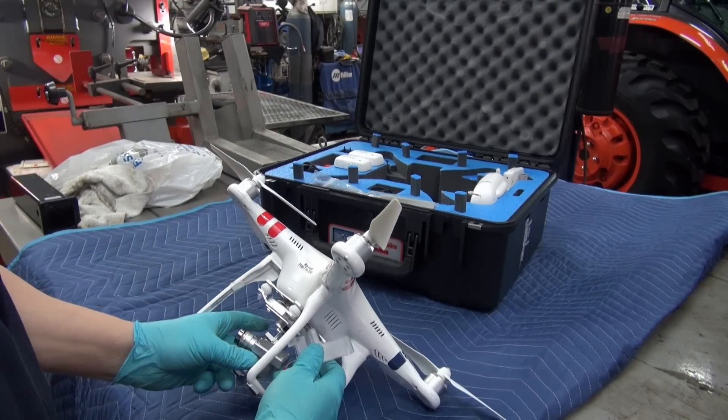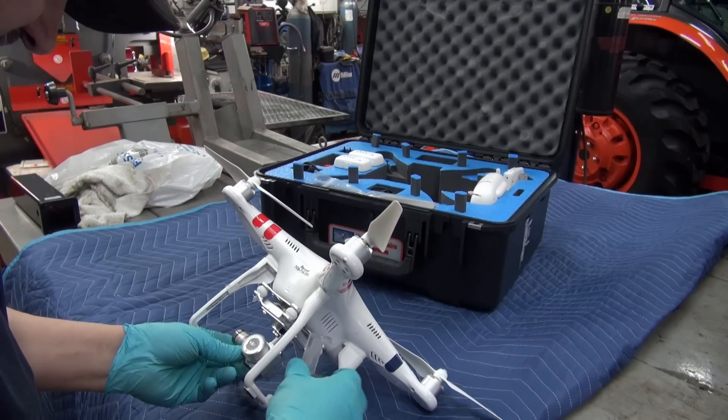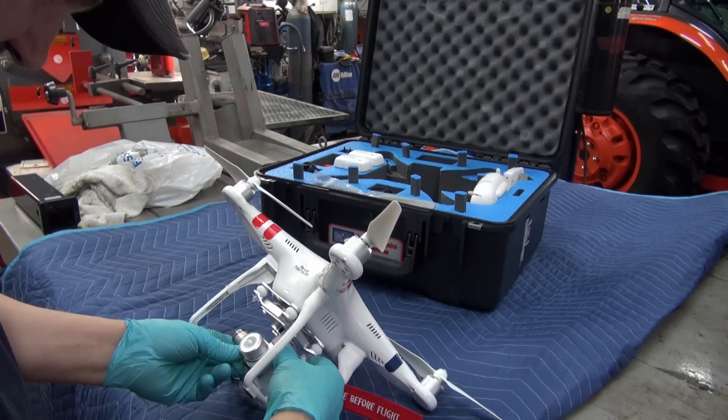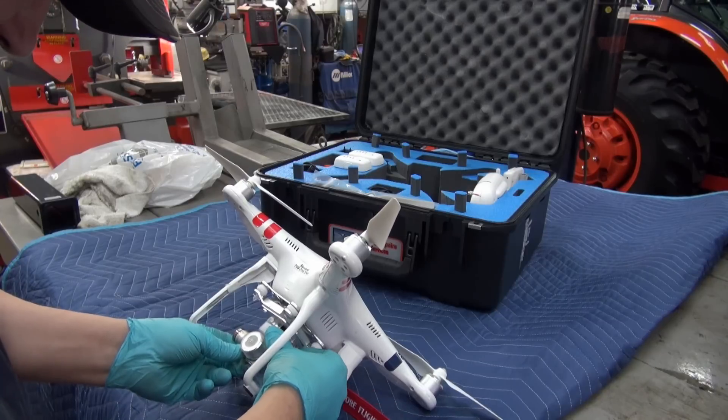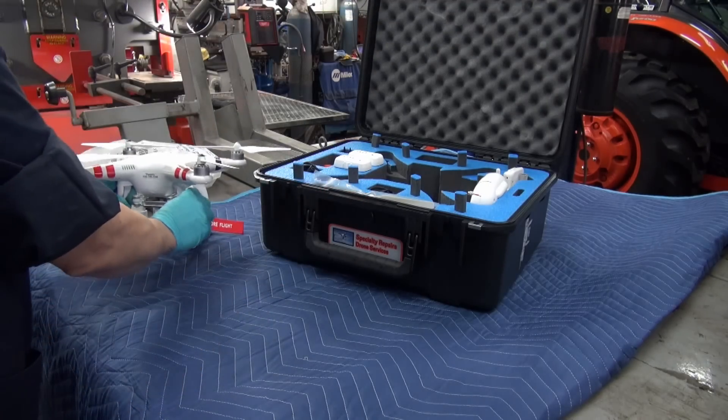I'll put the gimbal lock back on before I forget, and I'll show you what else I got. Let's see if I can remember how all this goes back — there we go. That's how that looks now.